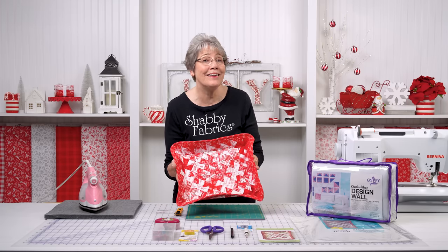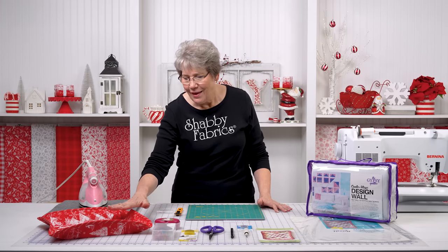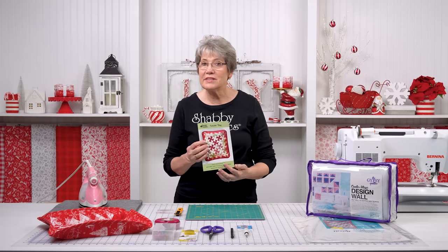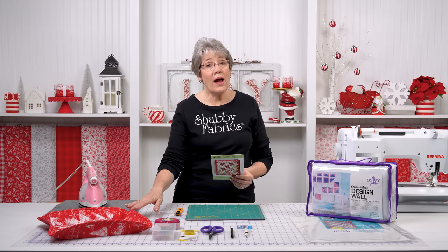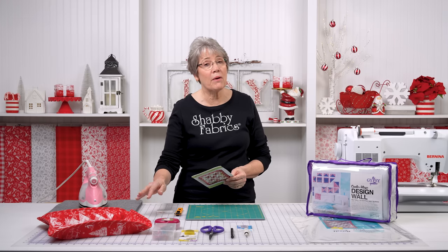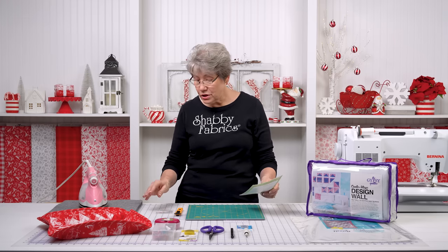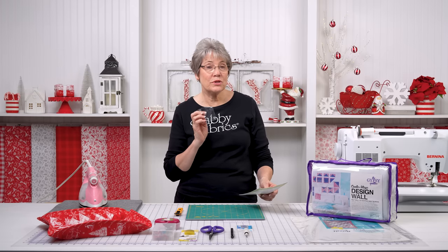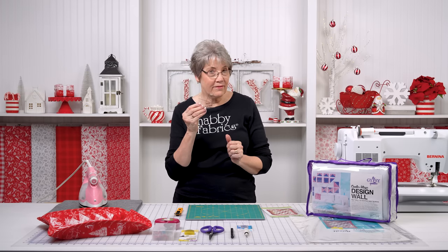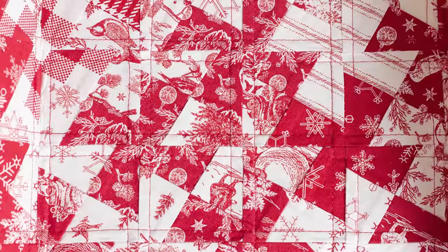Who would not love an amazing gift like that? This is the Twister Tray. The pattern is by Twister Sisters. We do have some kits available, and our kits are in Peace on Earth by Riley Blake. I'm going to show you how to use the Mini Twister Tool today. This is such a clever little thing — it turns just regular patchwork into really fun pinwheels.